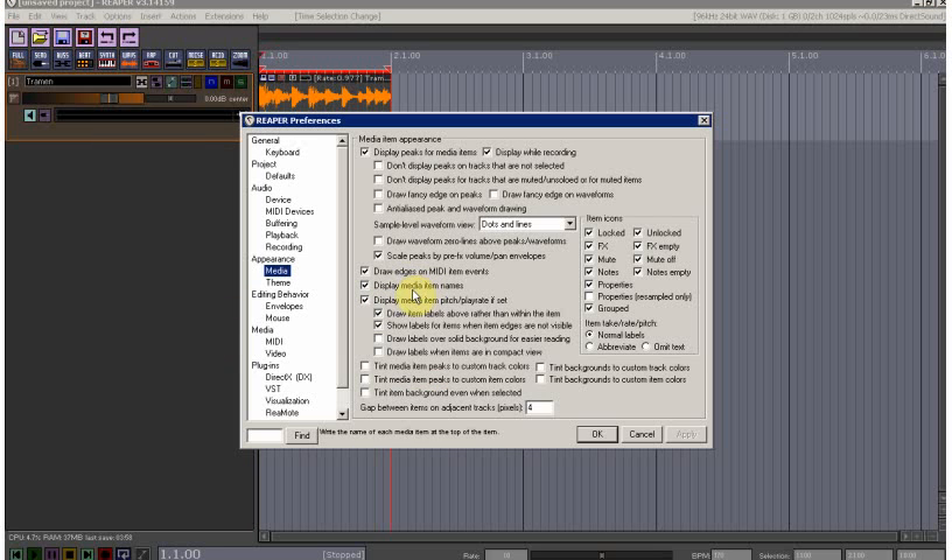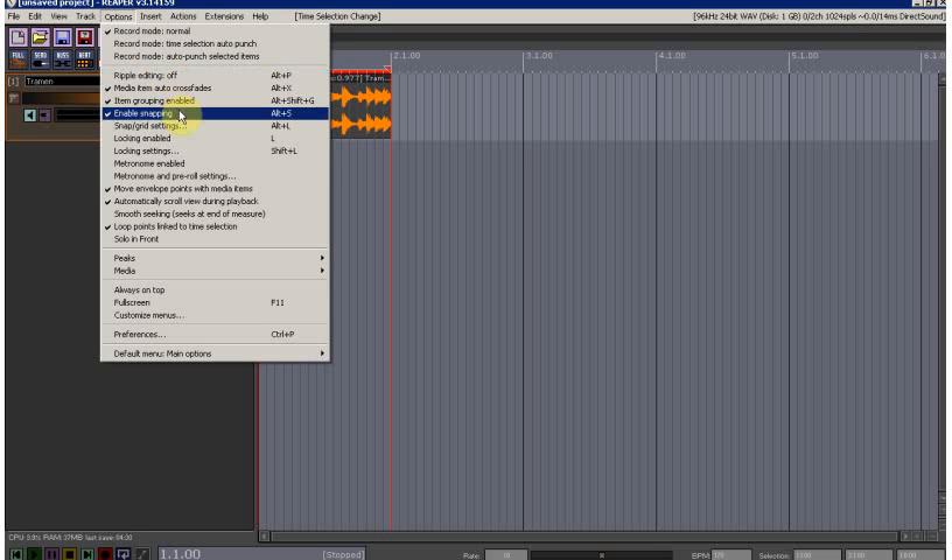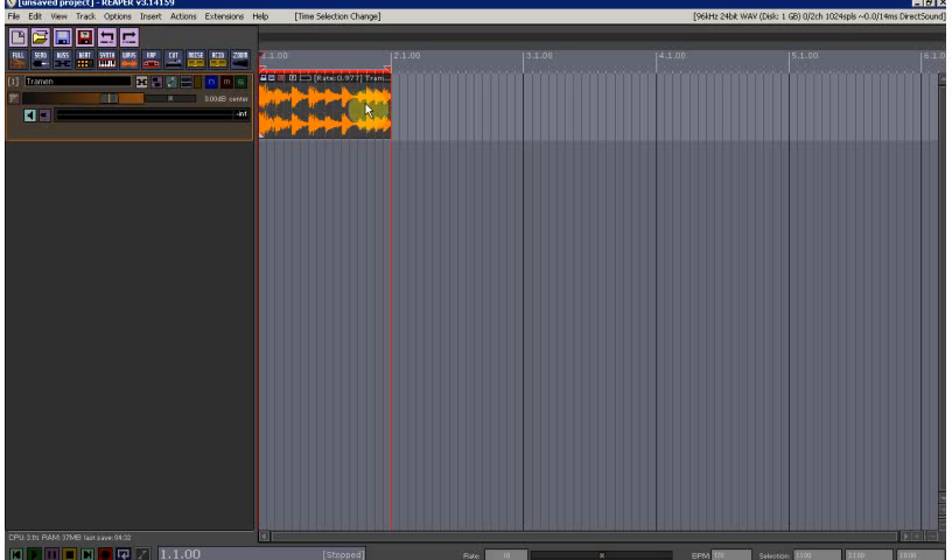Next, go to Options > Preferences > Appearance > Media and make sure none of the fancy waveform options are on. It does look nice when it's on, and I normally have it on, but for accuracy I have it turned off. Another thing we want to turn off is snapping, so that we can place the splits wherever we want.